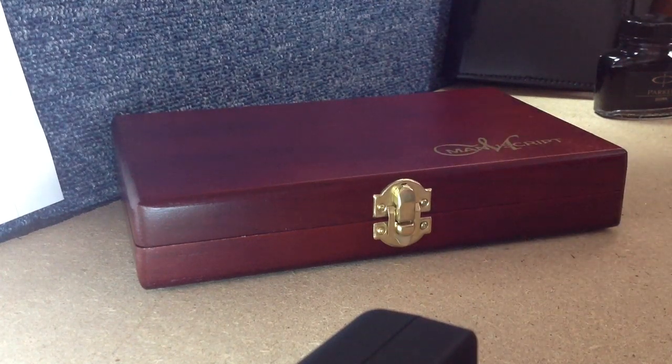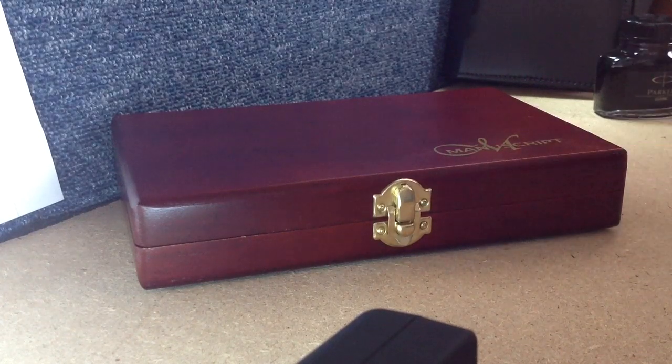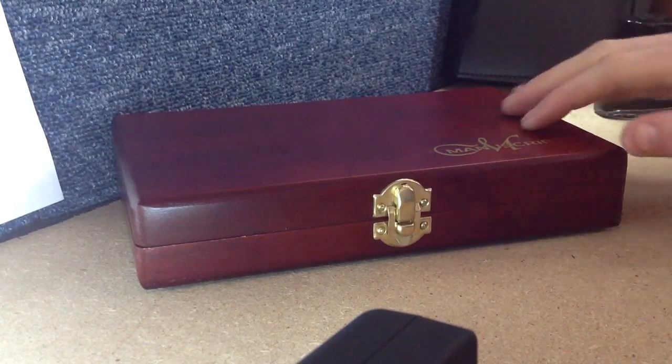Hello there folks, these are the hands of me, Dan Brown from AsortOfInterestingLife.com, and today we're going to have a closer look at this absolutely lovely dip pen set. This is the Manuscript Victoriana box set.